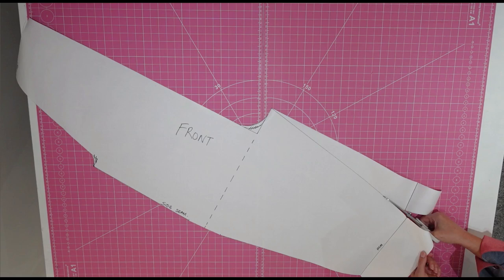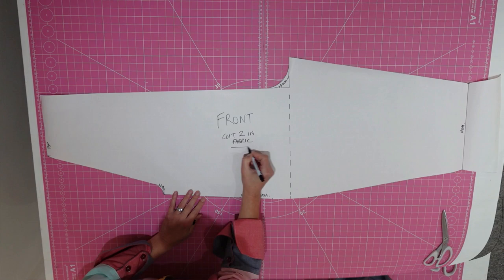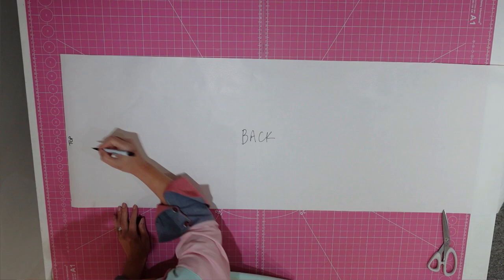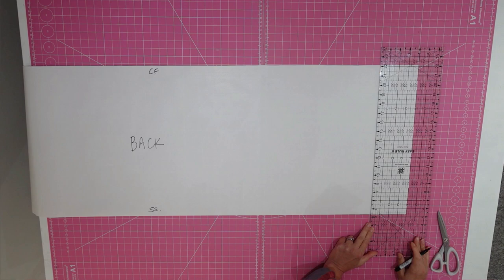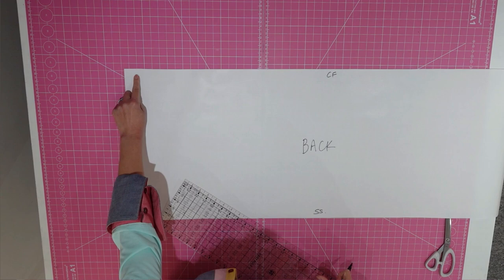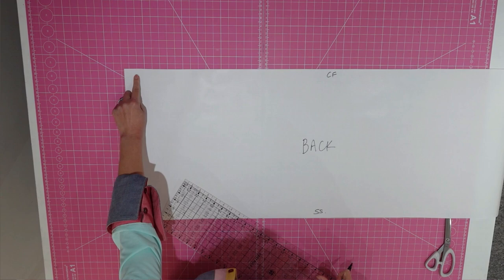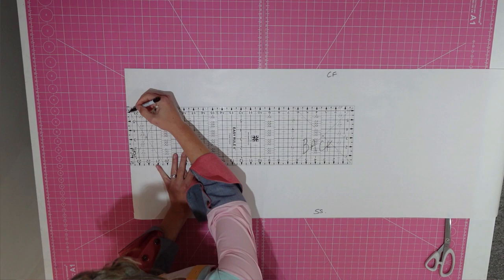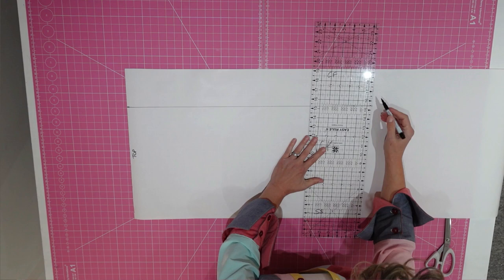Moving on to the back, we're going to start again by labelling the top, the centre front and the side seam. We also need to draw in our hemline 4 inches above the bottom, but only do this if you've allowed for turn-ups. Moving back up to the top, we are again going to measure out from centre front, but this time we want to do 4 inches. This is because the back crotch needs to be deeper than the front crotch. Once again, extend that line parallel to centre front until we reach your crotch depth measurement — ours was 26. We'll square out to centre front to create a right angle, then grab back our curve and soften that edge. We do want a deeper curve on the back, so use a bigger circle.